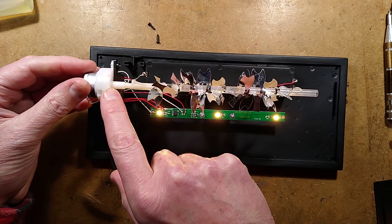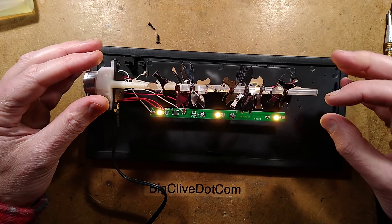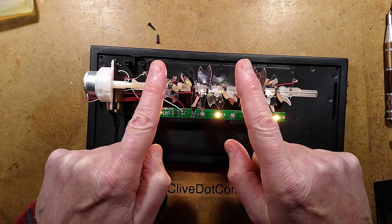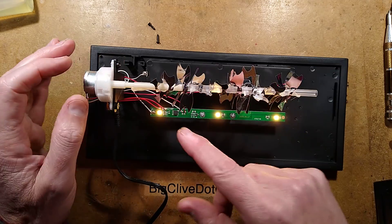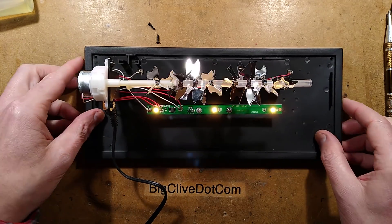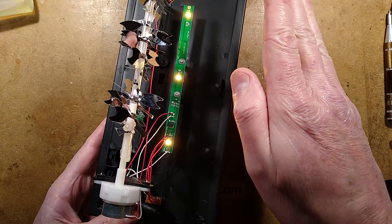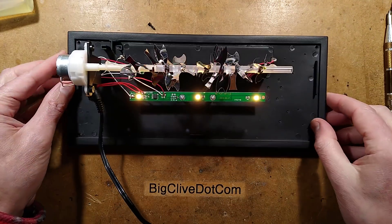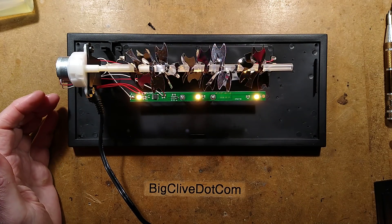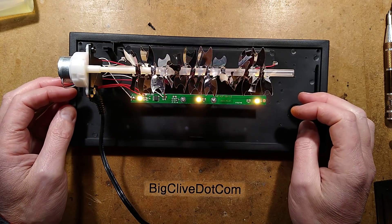The flame effect uses a geared motor - a very common geared motor - with a little plastic stem. There's a bit of plastic pipe, and on that pipe they've taken a strip of punched reflective mylar and just basically threaded it on, then used hot melt glue to hold it in place. That is fundamental to it. When you see the flame effect, you're seeing these sharp points of light reflected off the mylar onto the screen. It's a nice effect - worth buying just for this bit on its own, as it could be used as the basis of something else, even with colored lights for a plasma reactor effect.